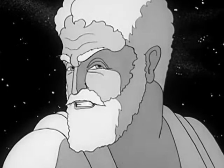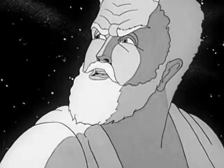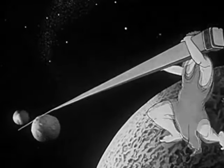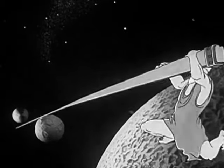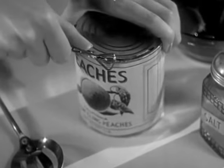Give me a lever long enough, and I can move the world. What Archimedes meant was that the power of a lever is practically unlimited. Today, almost everyone uses some form of lever in his daily work.